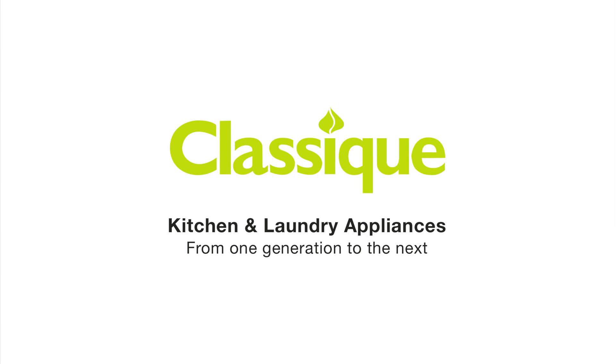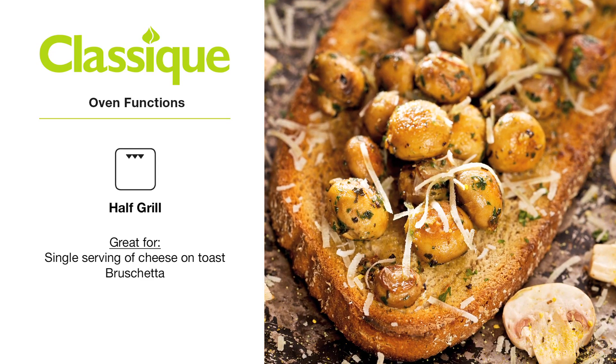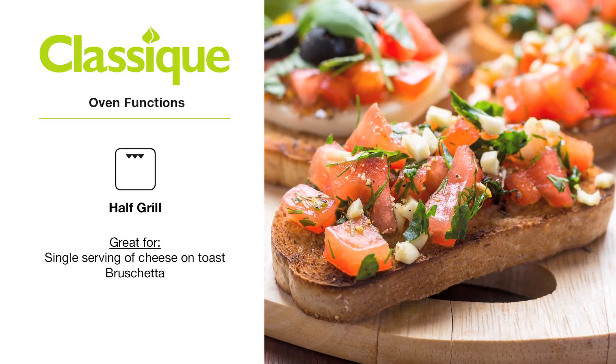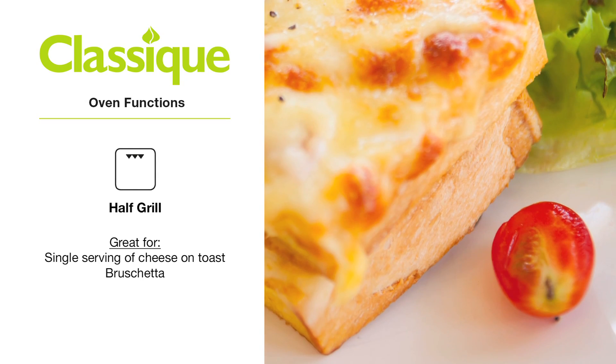Getting to know the oven functions on your classic oven. Half grill: only half the grill element is active. Handy for grilling, toasting or crisping single servings or small amounts of food.